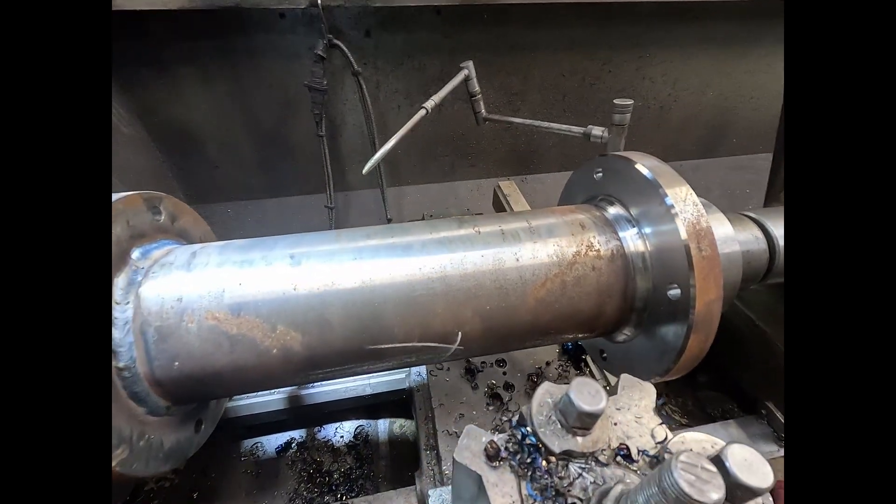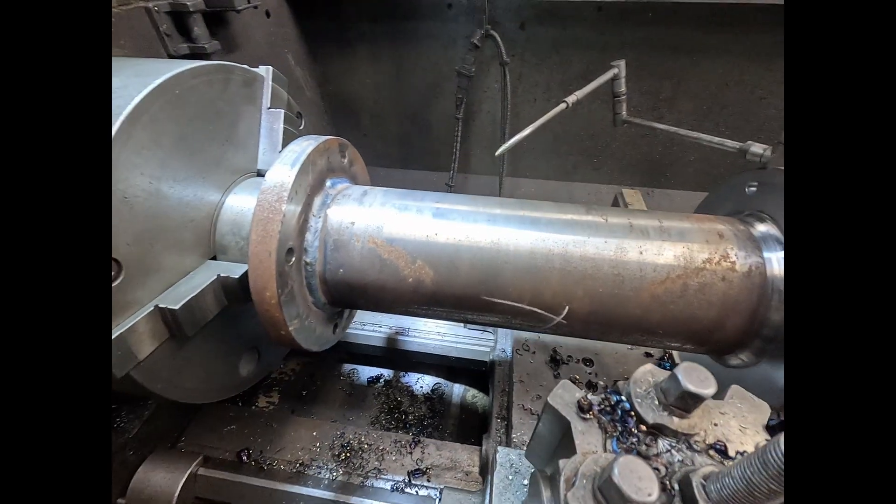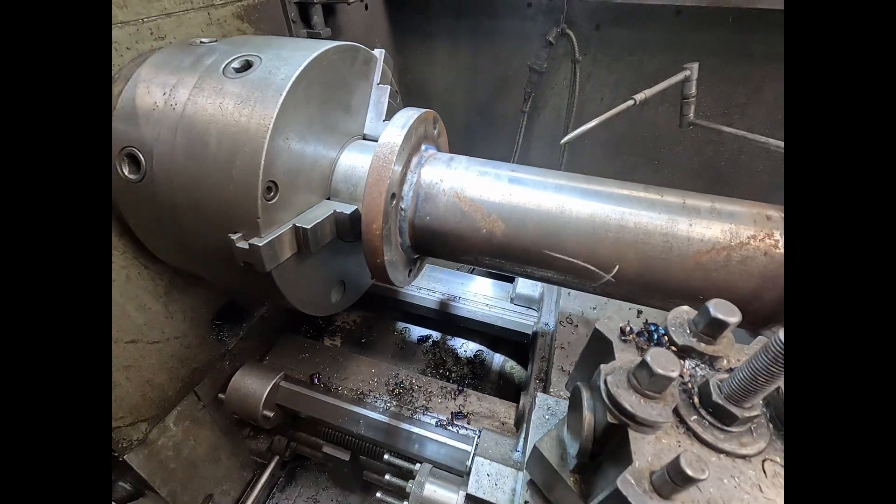The axle tube just welded up there, putting the radius in it, just to tidy it up again.